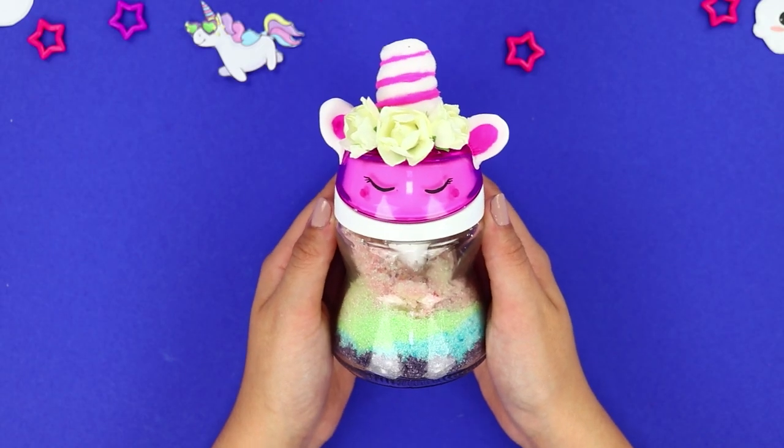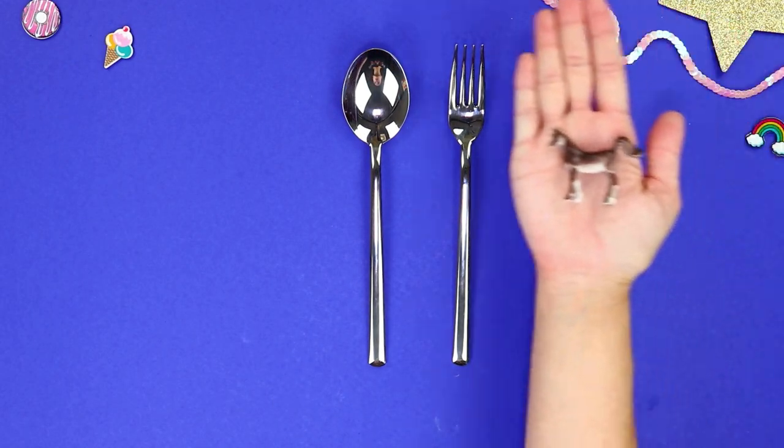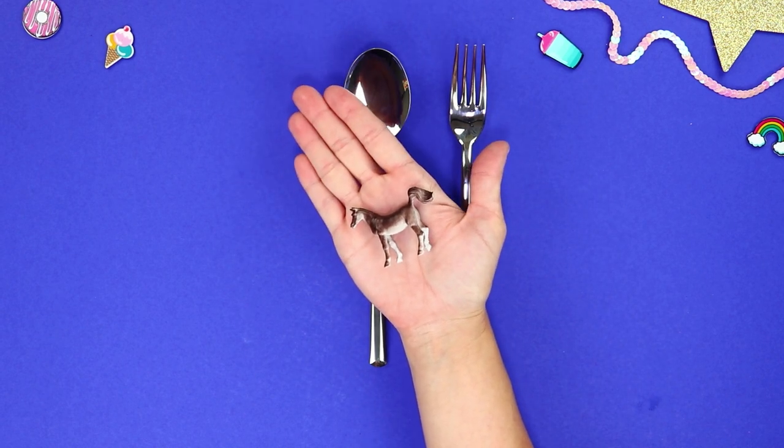How many sugar horns do you want to add to your tea? These utensils don't look unicorny at all! Take a small plastic horse and paint it pink.